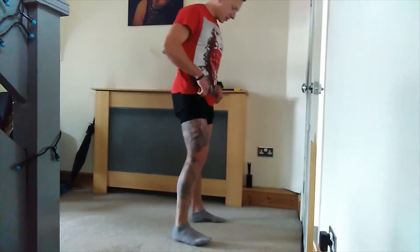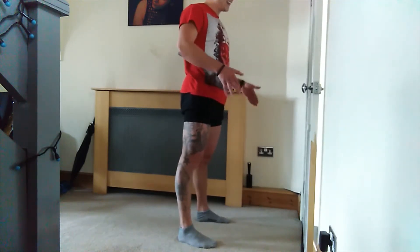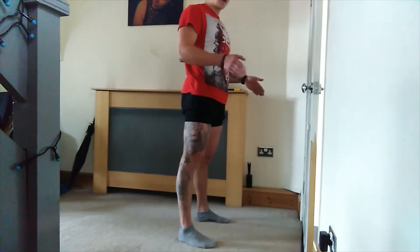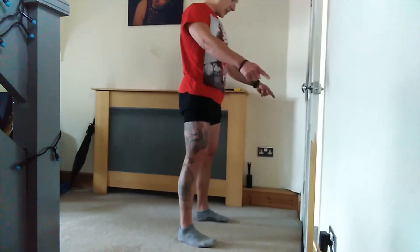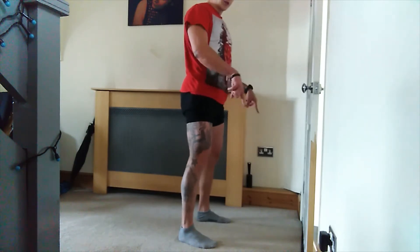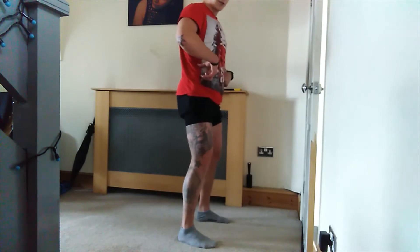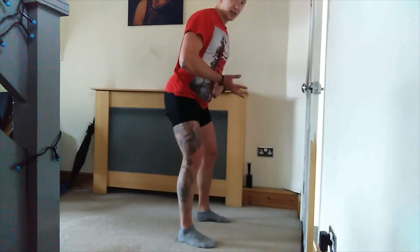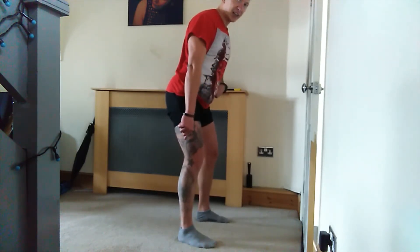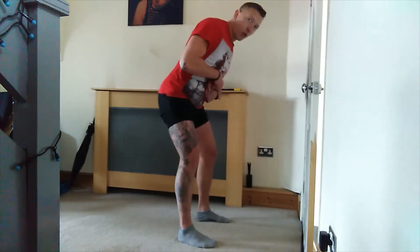I'll show you — exactly the same stance, slightly wider than your shoulders. Again, everybody's different, try to find the right stance for yourself. Knees go outside first. Push your knees outward, and at the same time sink with your hips down. Some people prefer to push the hips back.